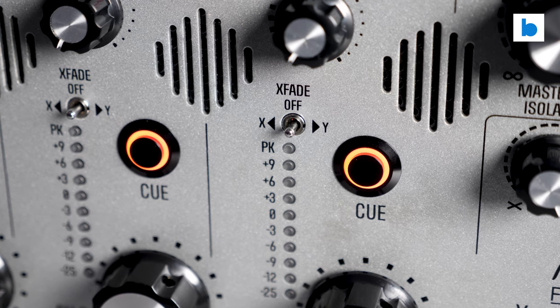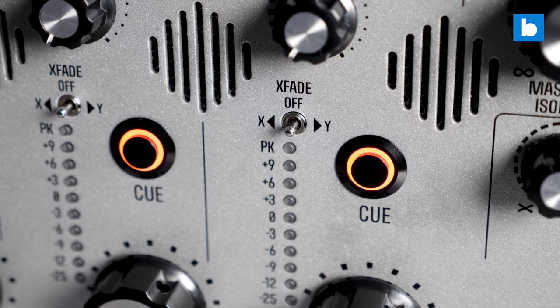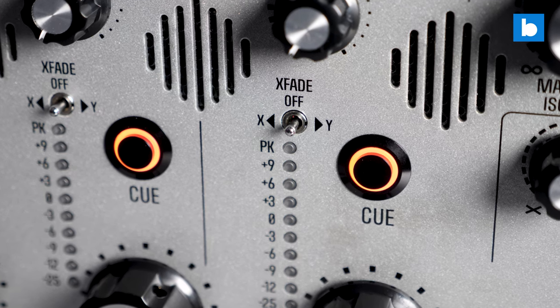The company have also switched up the voicing on the EQ on each channel, with a new profile which I will dig into at a later stage. Another change is in the phono preamps, with a new revised spec for those. I haven't even plugged a turntable into the Mark II yet, so my thoughts on those will have to wait until the full review.